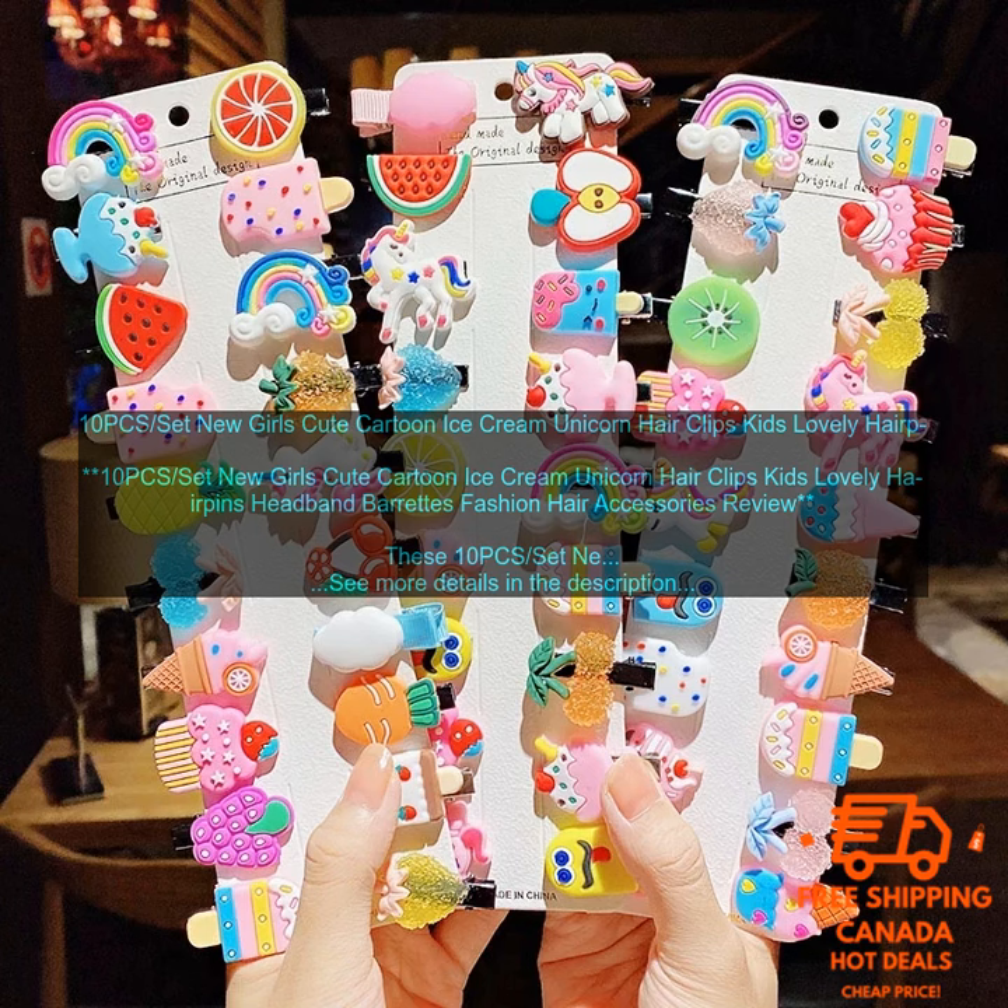If you are looking for a fun and stylish way to add a touch of personality to your child's hair, then these 10-piece set New Girl's Cute Cartoon Ice Cream Unicorn Hair Clips Kids Lovely Hairpins Headband Barrettes Fashion Hair Accessories are a great option. Your child will love how they look and feel, and you will love how easy they are to use.